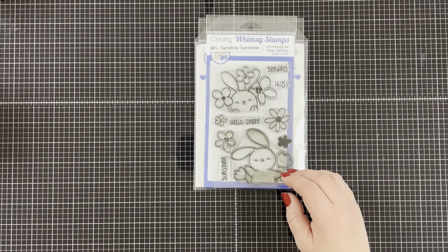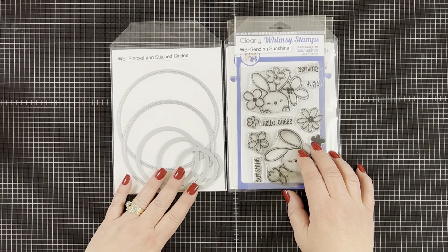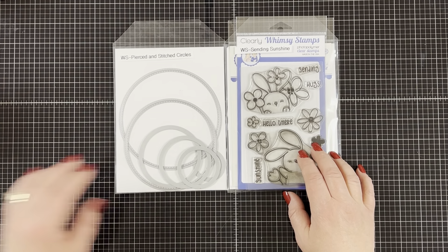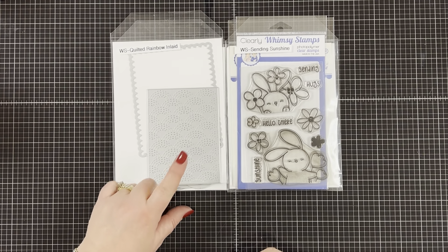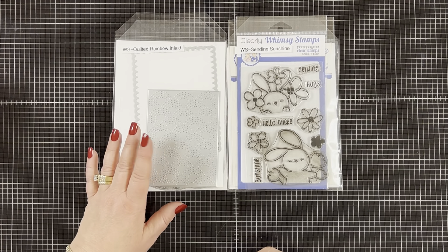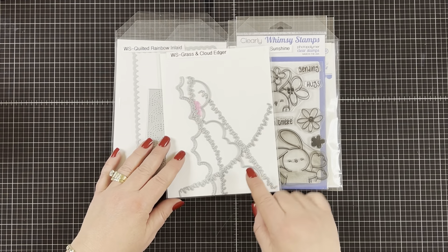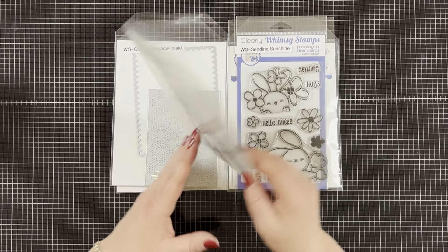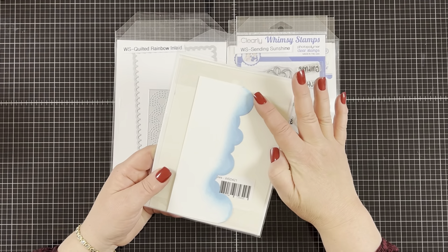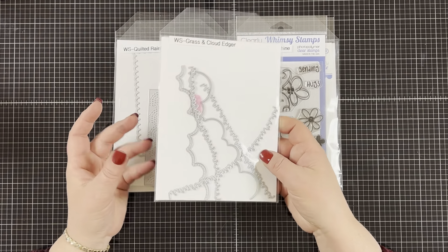I'm pairing it with the Whimsy Stamps pierced and stitched circles, the quilted rainbow inlaid die which will make a great background, and the grass and edger die that is great to make a sky. I already have one die cut out and I keep it so I can use it a few times before die cutting a new one. So let's get started.